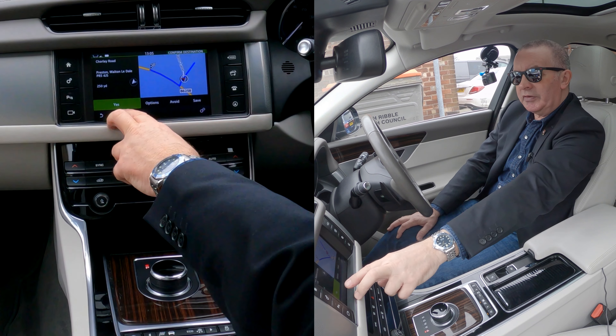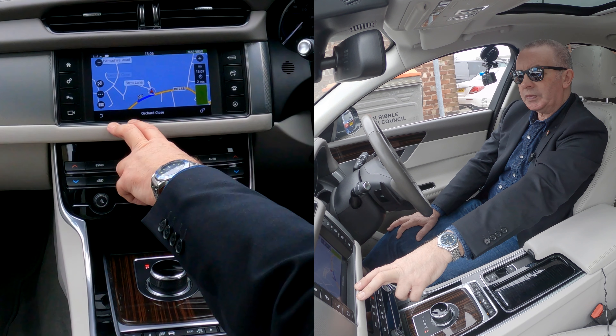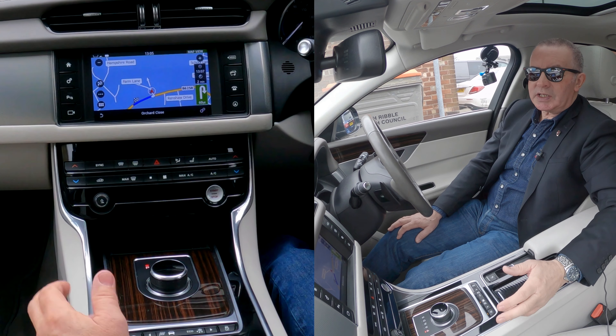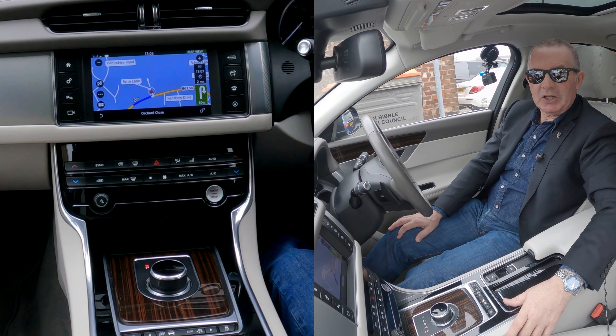You can either save it — click yes — confirming destination. Then it says: please make a U-turn if possible, then turn right. That's it, that's how you do it. Really simple system, the Land Rover Jaguar system — it's great. Thanks for watching.